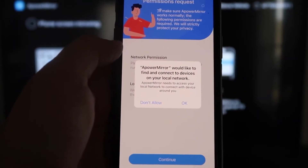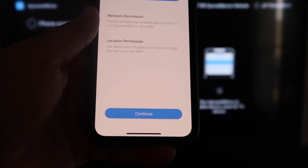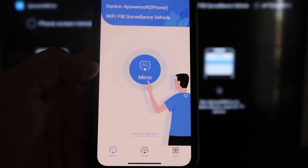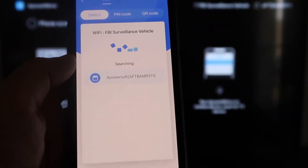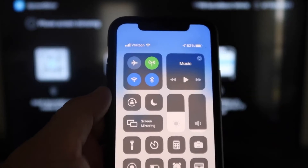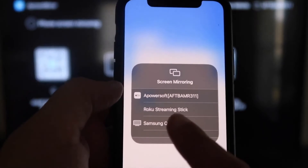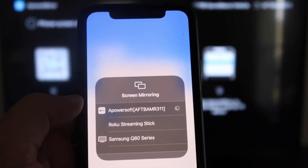Now it'll ask: AirPower Mirror would like to find and connect to devices on your local network — click OK because both devices have to be connected to the same Wi-Fi network. It'll ask for network and location permission — just click Continue, then Allow While Using App. Now it's recognizing your Wi-Fi connection. Click on that middle button where it says Mirror — it'll search for your Wi-Fi network and show an icon that says AirPower Mirror. Next, swipe down on the top right corner of your iPhone, and in the options you'll see Screen Mirroring. Tap on that, and at the very top you'll see AirPower Soft — that's what's communicating with the app on your Fire Stick. Click on that and it'll load up, and now we are mirroring directly to the TV.